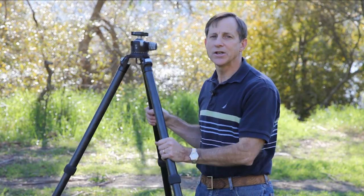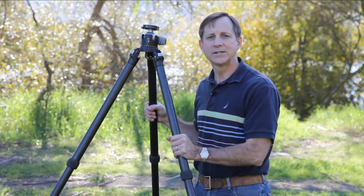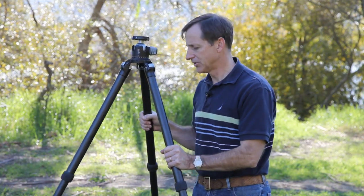The next five tips I wrote about in the March 2009 e-newsletter on the Really Right Stuff website. I gave them the acronym SMART. The S stands for sturdy — start with the sturdiest tripod that you can afford and are willing to carry. The sturdier the tripod, the better results you're going to have.